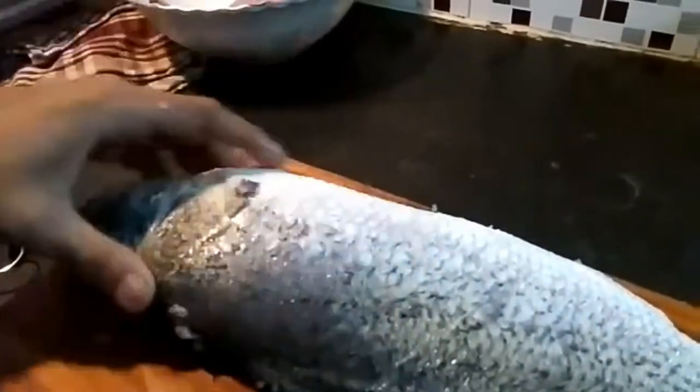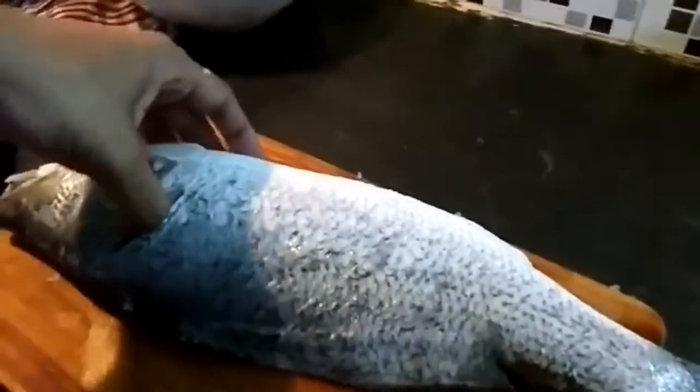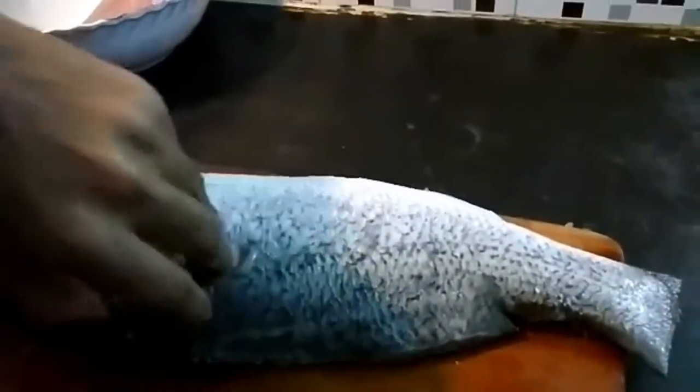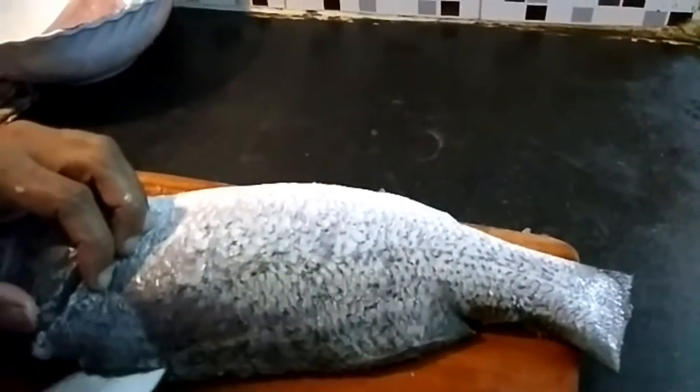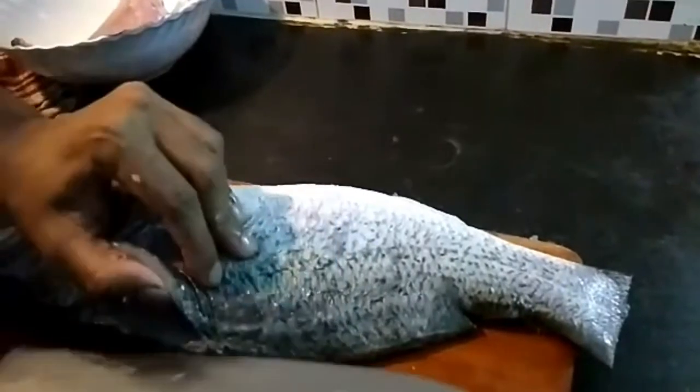Let's do the other side as well. These are the bones — when you touch it you can feel them. Again you poke your knife inside and feel the bones. This is the gills area, so you put your knife here and get a cut over here. From here you put the cut like we did previously.